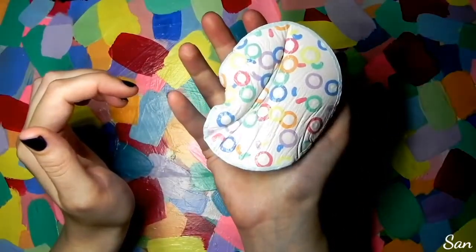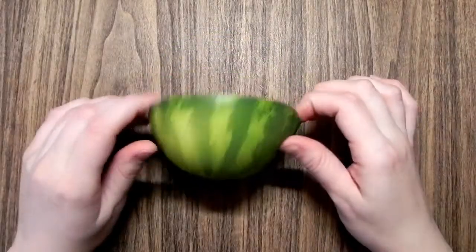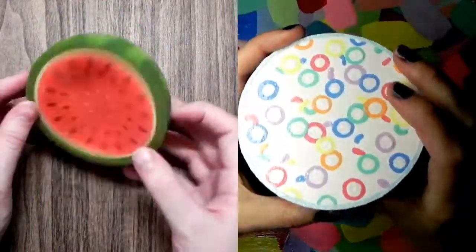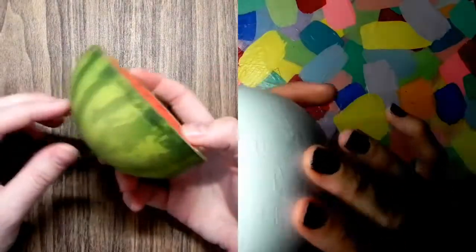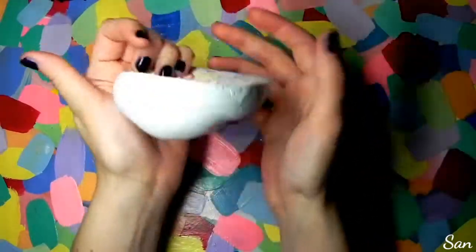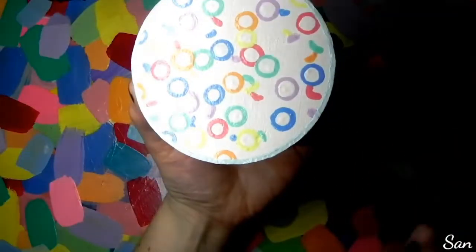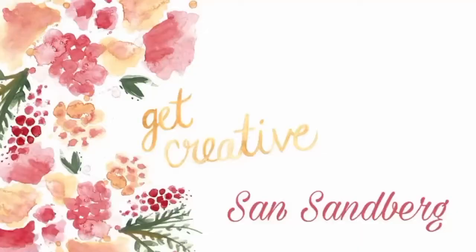That's my fruit loop squishy! I really like how it turned out — I did like the watermelon, but I think this looks super cool. I poked some holes in it so that it squishes a little bit better. There are some cracks in it, I don't know what's up with that. I hope you liked this video, and if you did give it a like and think about subscribing. Until next time, bye bye!